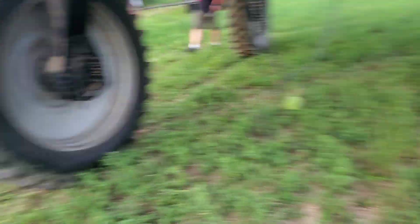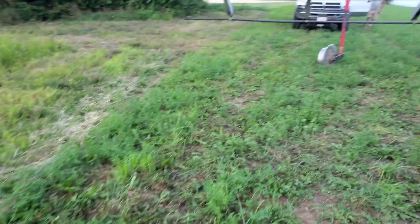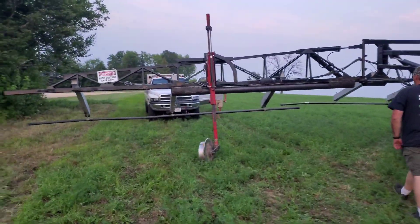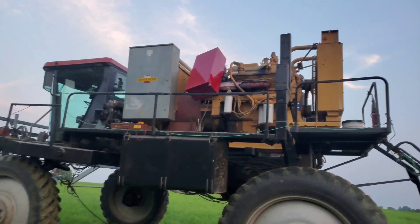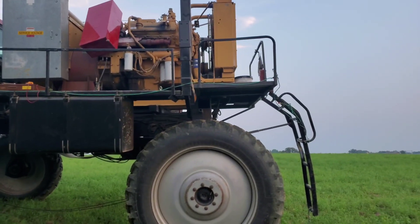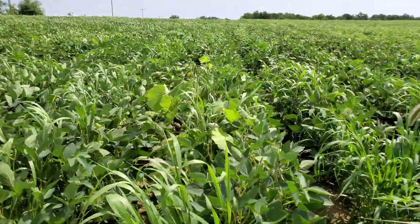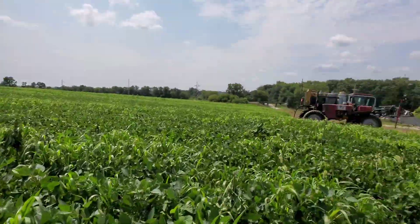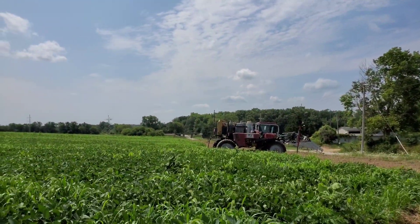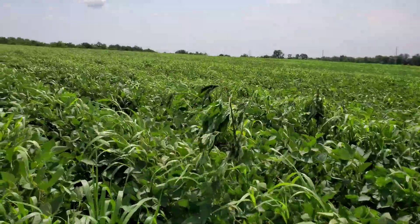See these cables? Those are important in case you get a volt shot. Alright guys, here we are — look at this. The machine's still running, so that tells you how long it's been — maybe 20 minutes. Look at these ragweeds.